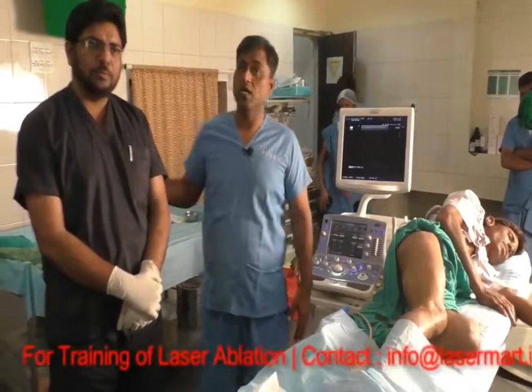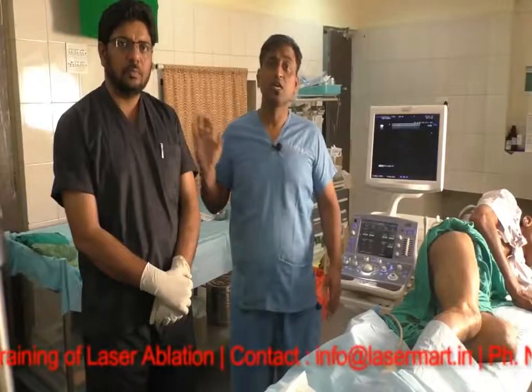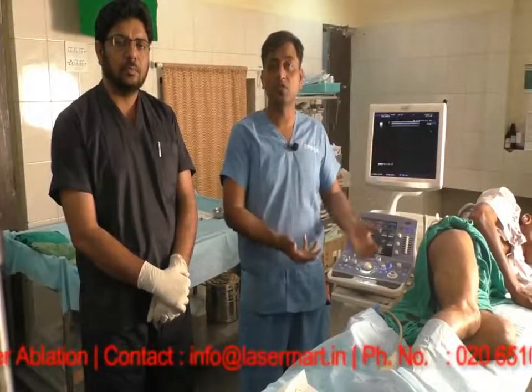Doctor Apurva Mahalle is my colleague and he is a pain management specialist. He looks after the femoral sciatic block, so he will explain you about the procedure. After that I will explain the endovenous laser ablation treatment.